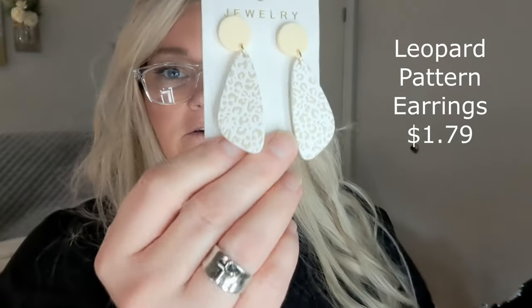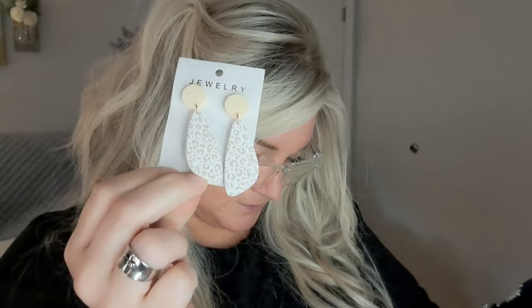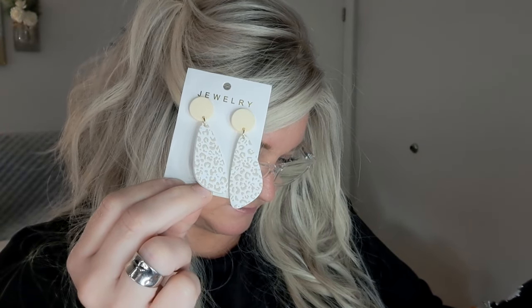Next up looks like a pair of earrings — I know you're shocked! These are really cute though — they're like little leopard print in a yellowy kind of color. Love those, love those! They just say number 109 — I guess that's their color code. They're like an acrylic type of thing. Really cute!